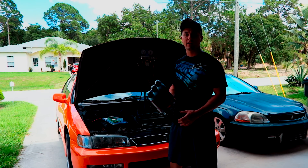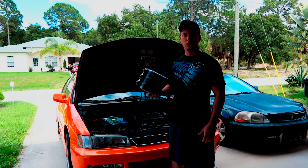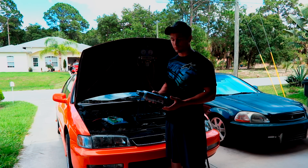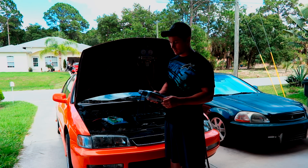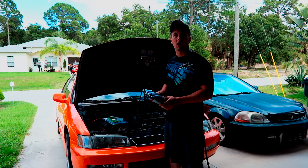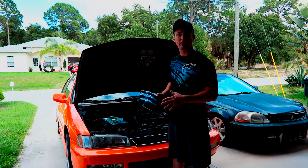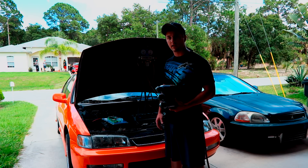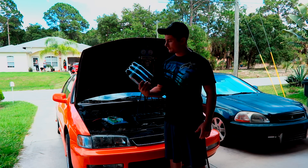Hey guys, InTheFastLane here, and today I'm going to be charging my AC system with this Dust-Off. It's just an aerosol duster that blows air to clean your computers off. What it really has in it is difluoroethane, and that's like a R150-something refrigerant that gets colder than R12. So I'm going to pull out this R134A and put in this Dust-Off.